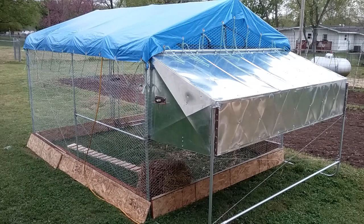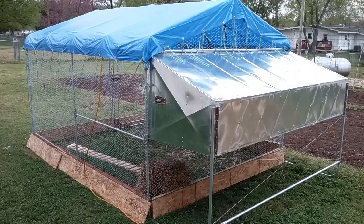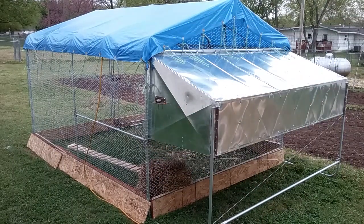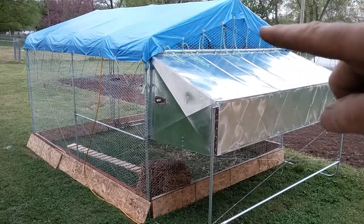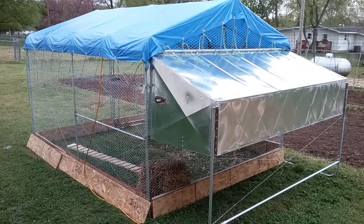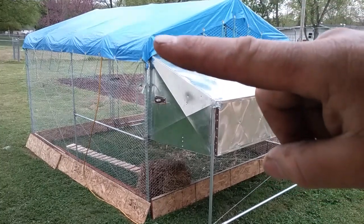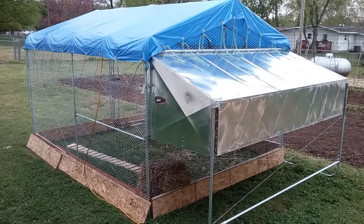This is all made out of conduit — electrical metal conduit, EMT. Conduit comes in 10 foot lengths, so this is five foot, half a stick of conduit. My roof rafters, trusses, whatever you want to call them, are bent out of a piece of conduit. Part of the reason it's eight foot wide is because I can take a 10 foot piece of conduit, put a bend here, a bend here, and a bend at the top, and get one rafter out of a 10 foot piece of conduit.